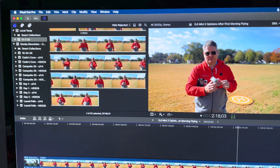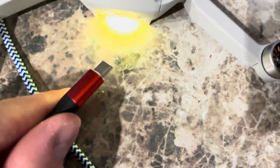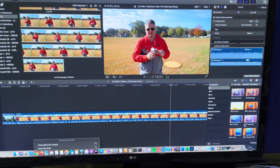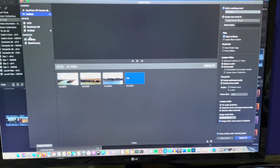I've got Final Cut Pro X open here, so I'm going to be importing into Final Cut Pro X. All I do is stick the USB-C in, and then here in a second we should see a pop-up — and we did.